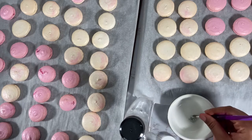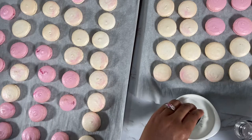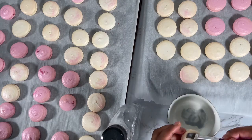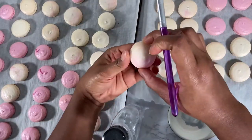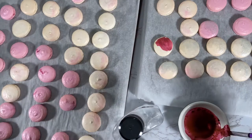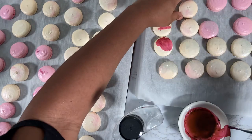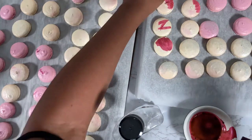To decorate, add some luster dust and a few drops of vodka into a bowl, mix them together until you get a paint-like consistency. Highlight some of the macarons with brush strokes of paint — here I'm using silver luster dust and vodka. Next, do the same thing with burgundy gel food coloring, adding a little bit of vodka to thin it out, and put a few brush strokes on the top of the macarons. The vodka will dry off and will not leave the top of the macarons wet or sticky at all.